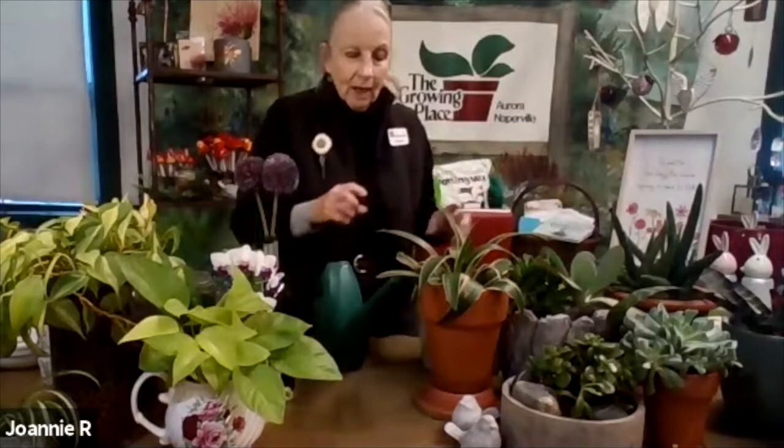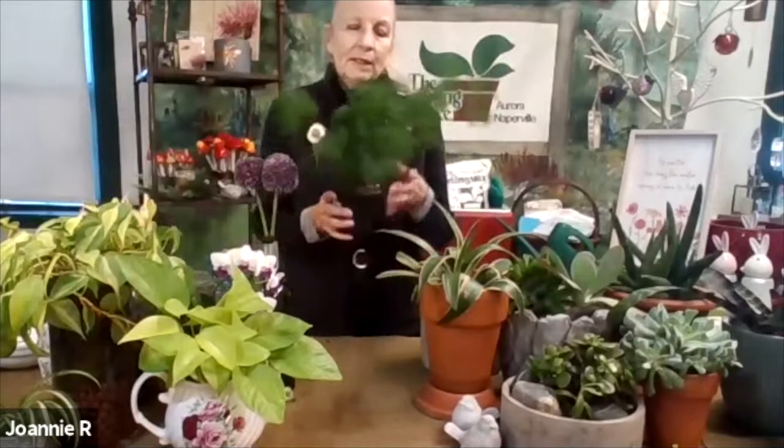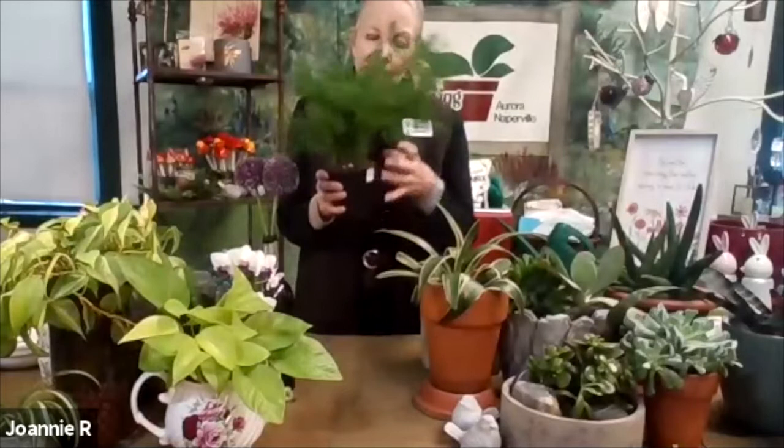I use a watering can with a small spout to get right into the pot. I'm not a 'little bit often' person — I'm more of a 'drench the plant as it needs water' person. Sometimes we have plants like the beautiful Ming fern, which is related to the asparagus fern. They're very fluffy and fun, and in a container they fill it up wonderfully. They like a little water, but the plant is so full of tubers and roots that the water just spills right over.